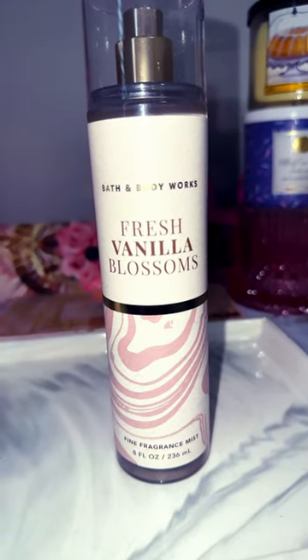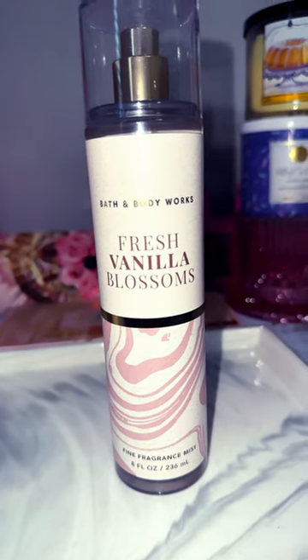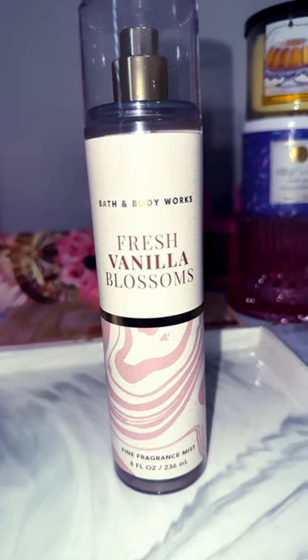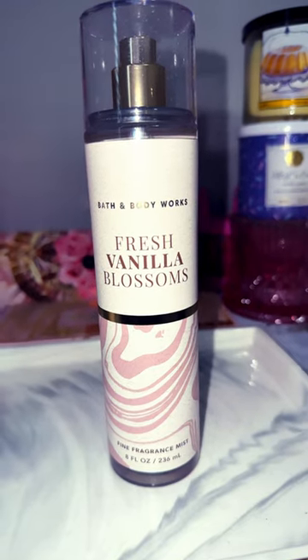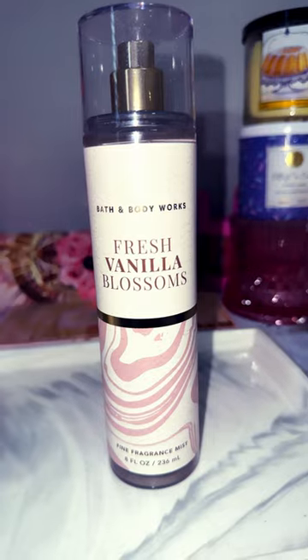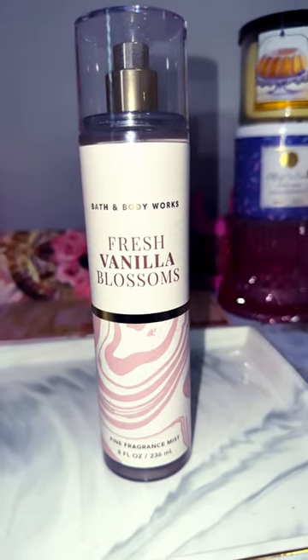I would definitely use this one as a bedtime scent or to refresh my clothing and things like that. I don't think this would be a go-to vanilla scent for me. I could pair this with more gourmand vanillas, or I could pair this with my La Vanilla pure vanilla fragrance and it would definitely smell amazing, but this is definitely on the cleaner side.